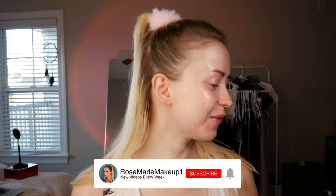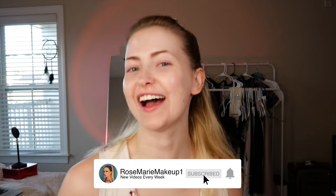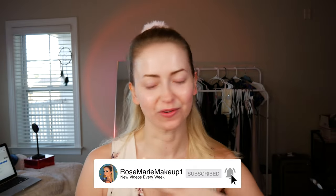Do you see that? You're literally reflecting in my skin. Look at this glow! Hello, hello! Today I'm going to teach you how to get glass skin. I want to be reflecting, I want to give mirror, I want to be a glazed donut.